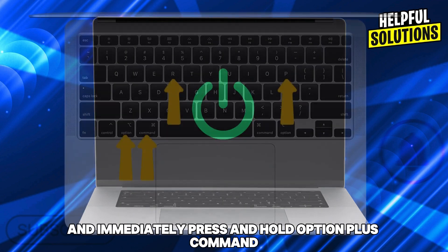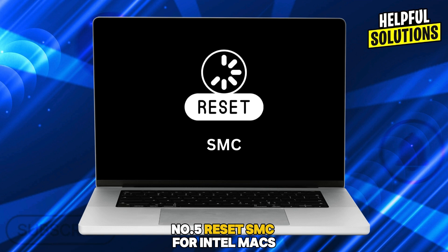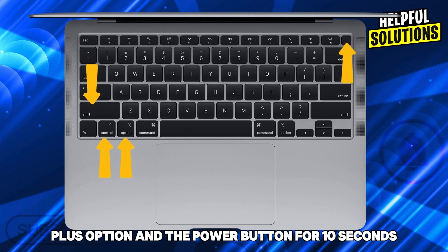Number four: reset NVRAM. Turn off your Mac, turn it on, and immediately press and hold Option + Command + P + R for 20 seconds.